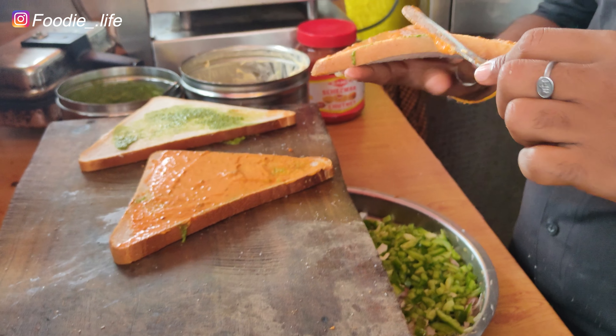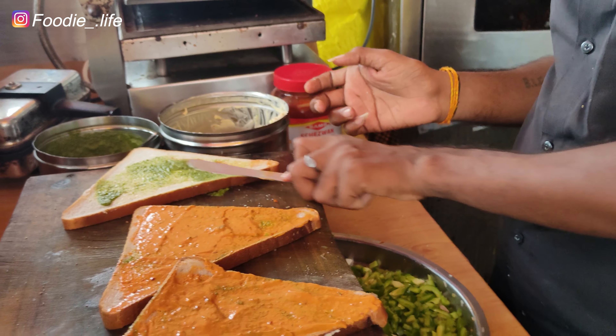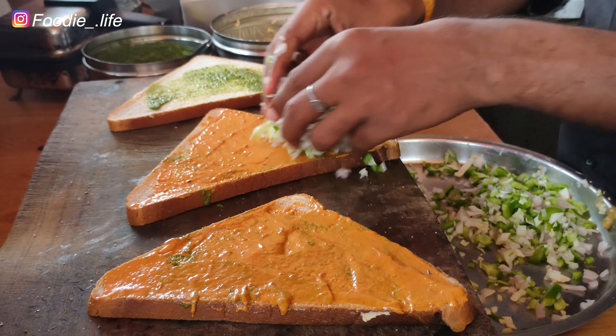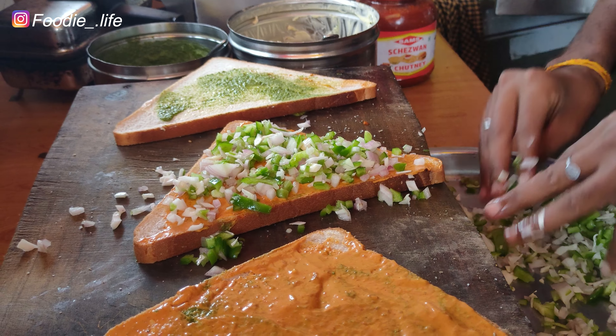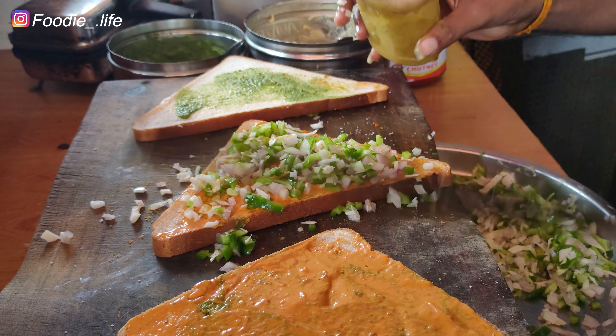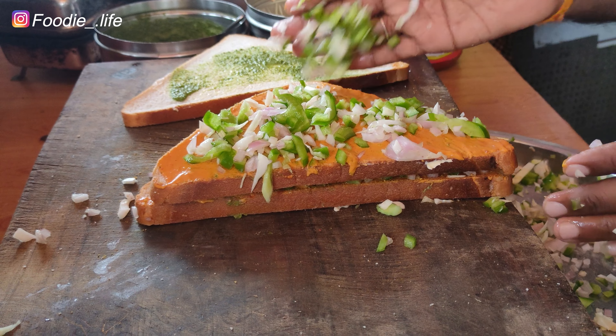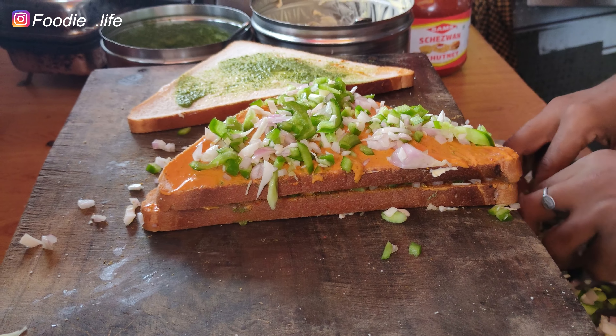I am going to put some bread on it. I am going to put some of the far light on it. I am going to put some meat on the bottom. I am going to put some meat on it. I am not sure what I am doing.